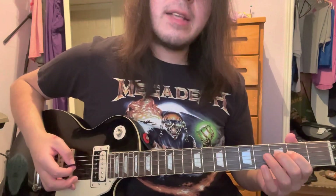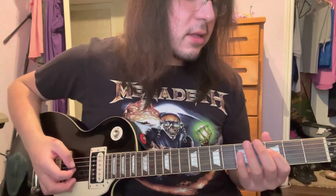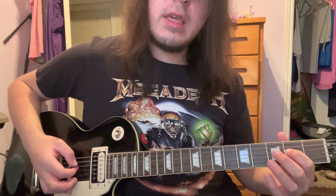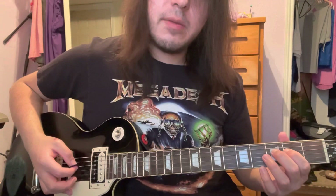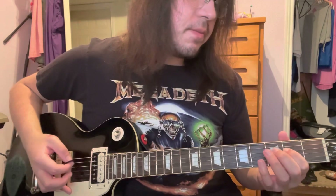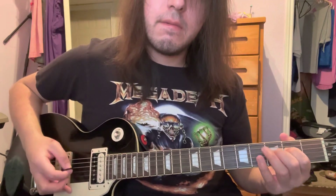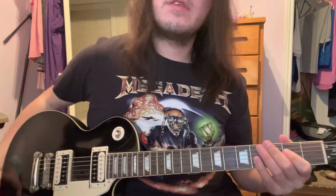Lastly for this 1st half of the riff, there's a little thing on the D string — the 3rd fret of the D string. You play that 3 times, then down to the 2nd fret of the D string. You can pick it or do a pull off, it doesn't really matter. Then to the 3rd fret of the A, and you pull off. And that's it for the 1st half of the riff.